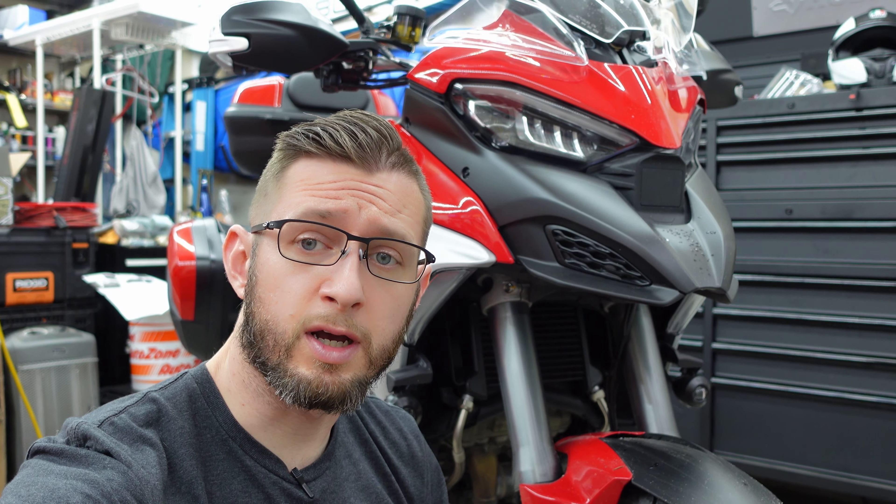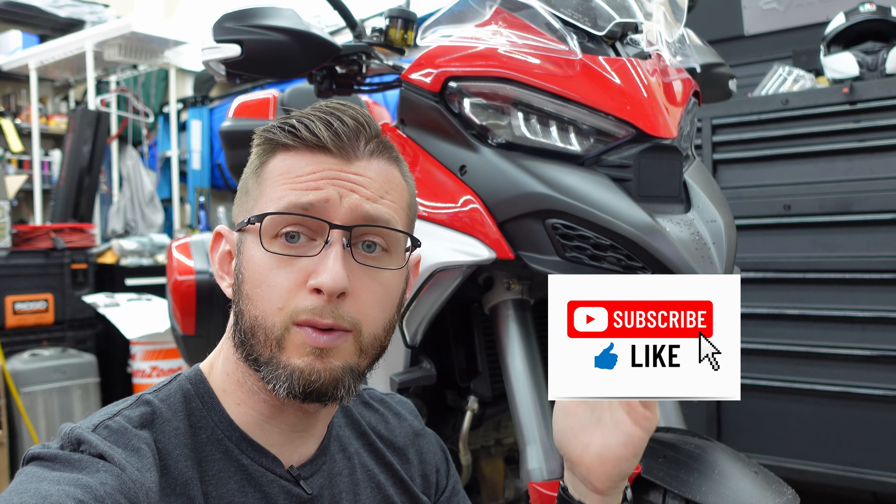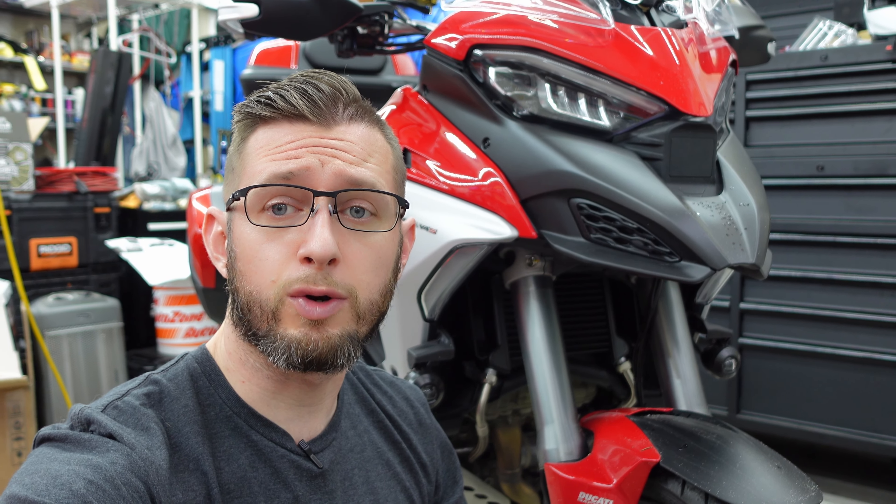For those of you that have been enjoying the Multistrada content, if you haven't already, go ahead and hit that like button and subscribe to this channel so you can stay tuned on what's coming next. With the new bike we're still having a couple little issues with it and we're planning a pretty big road trip coming out. Stay tuned to 4K Motoring — there's going to be a lot more of this this year.